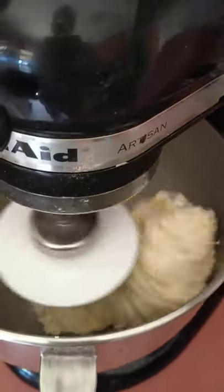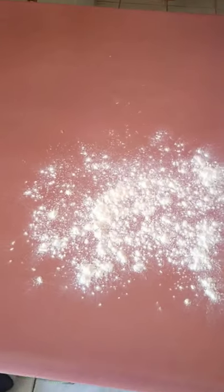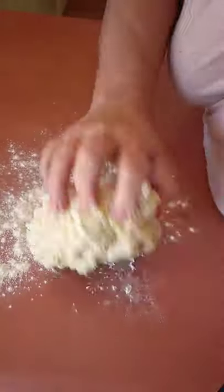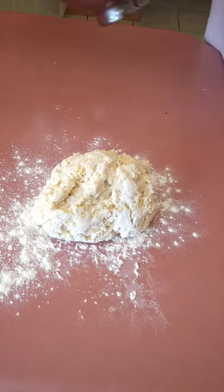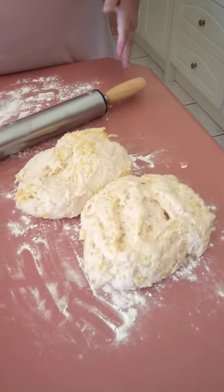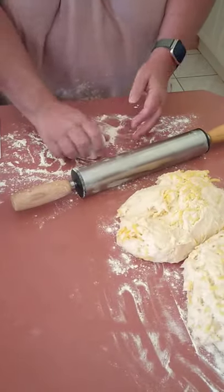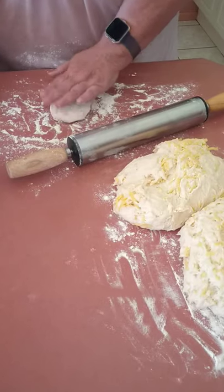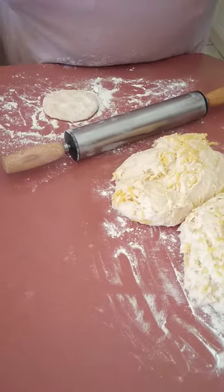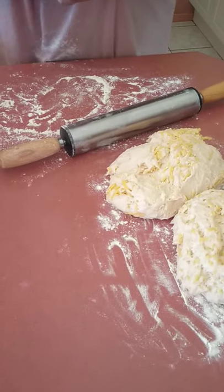So after about ten minutes, this is what it looks like. Just leave it like that, cover it and let it sit for about an hour. So these have been left for an hour now. She's just going to roll them up and flatten them for her naan bread.